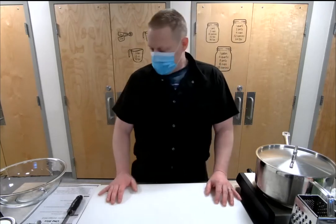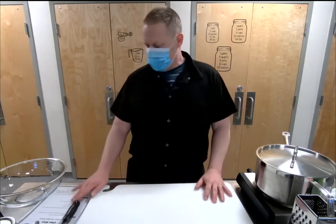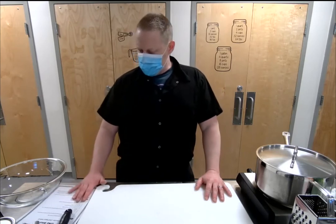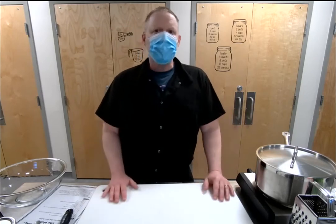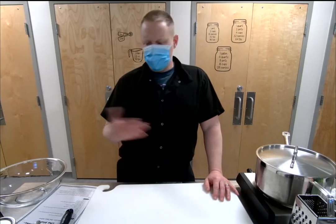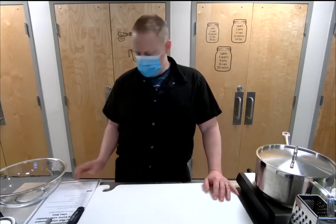Reading through the recipe ahead of time means you know what you're getting into. You may find an ingredient you want to substitute — for example, in this recipe it says a half cup of cilantro, but I note you can substitute basil or Thai basil because a lot of people don't like cilantro. Those are the types of things I just want to go over before we get started.